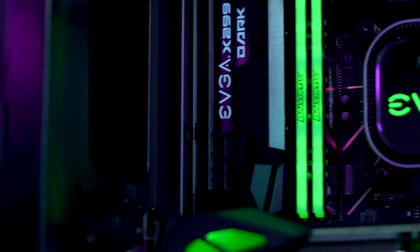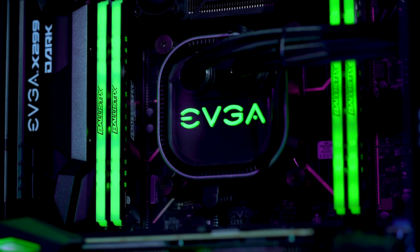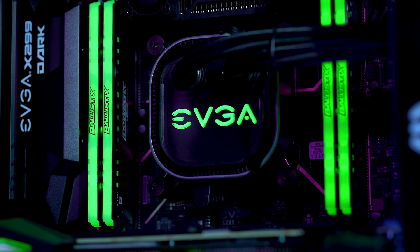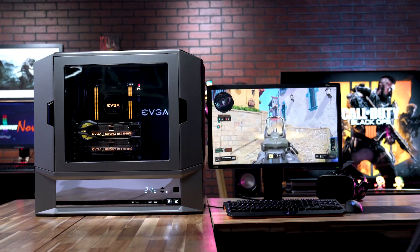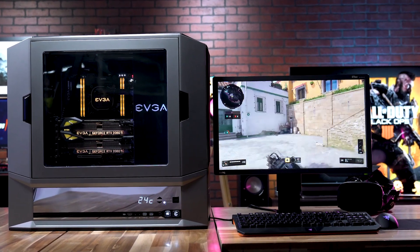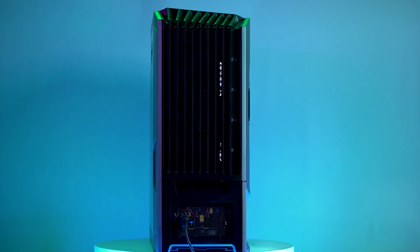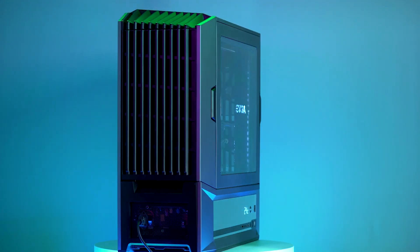A chip like the 7800X can get toasty, so we went with the EVGA CLC280 all-in-one water cooler to keep our temps in the sweet spot. For power, we used the reliable EVGA Supernova 1000 G3. This is a fully modular PSU, great for easy cable routing, and it provides 1000 watts of power for even the most demanding cooling solutions.